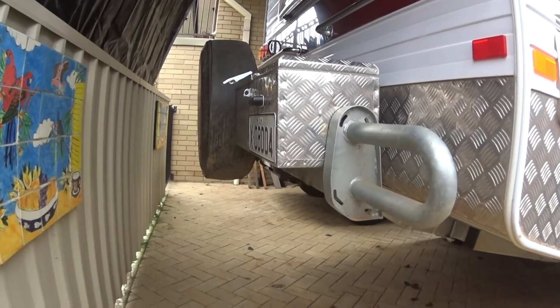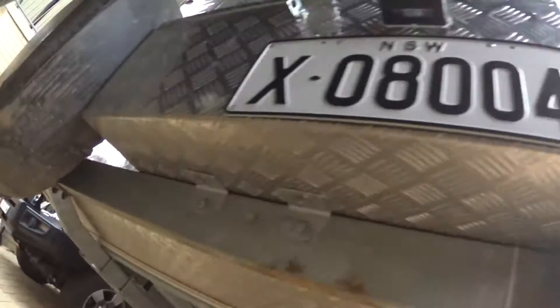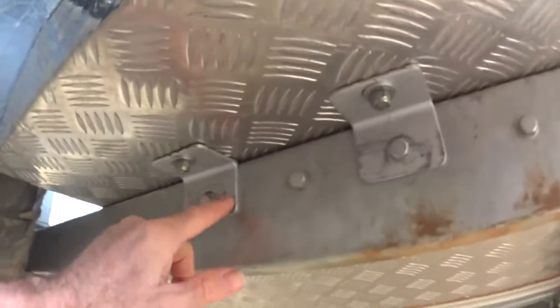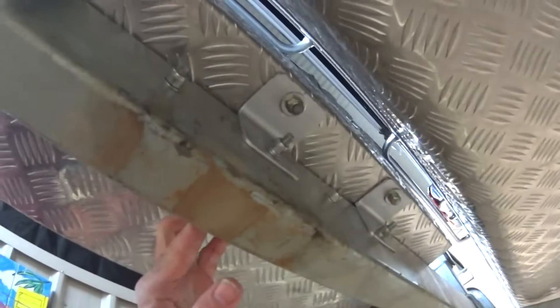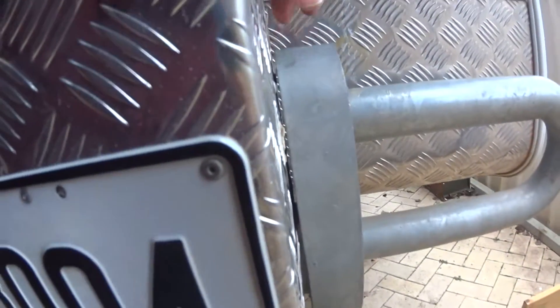We've got a storage box now on the back of the van. To fit it, I've just put four little bits of angle iron out, reasonably thin — it's not doing anything too silly. I've got nylon nuts, so it's not going to vibrate loose on the corrugated roads. It's pretty solid. I've left a very light gap so it's not actually going to rub on the side, because it will move. And we've got a bit of clearance to the tyre.